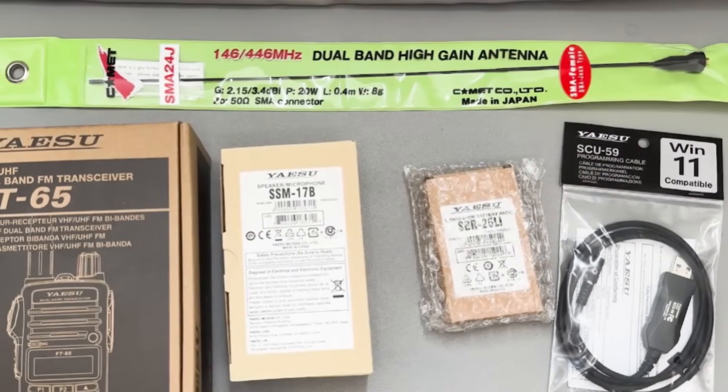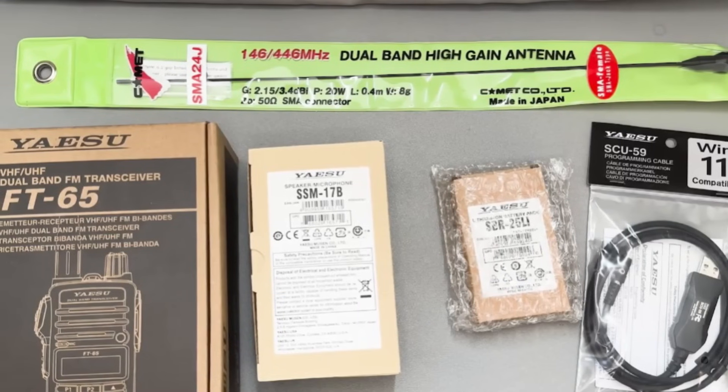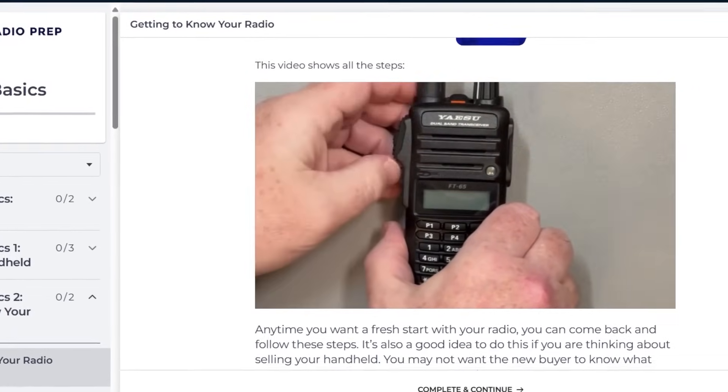For about $220 all-in, you can get the FT65R with a spare battery, speaker mic, and programming cable. Plus, throw in a third-party antenna for some extra gain. If you buy the Yaesu, you'll drop it in its cradle for charging and be ready to pick it up and head out the door. We also cover programming the FT65 in our Ham Radio Basics course.